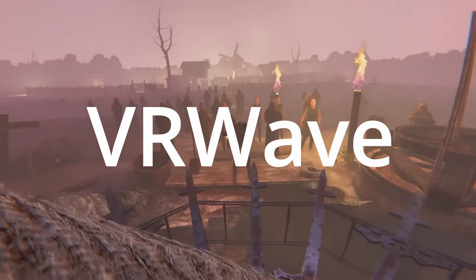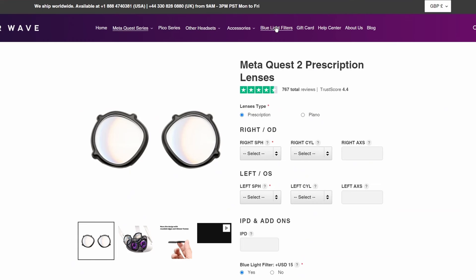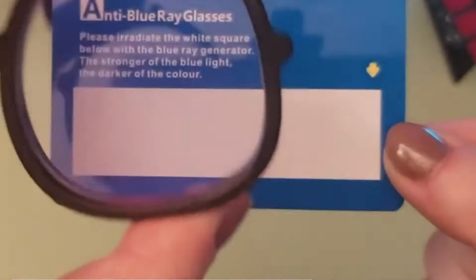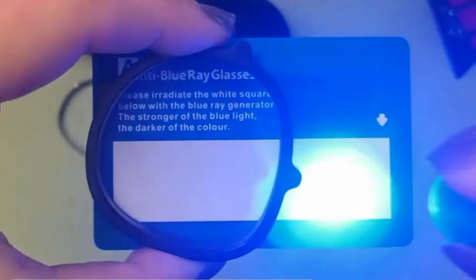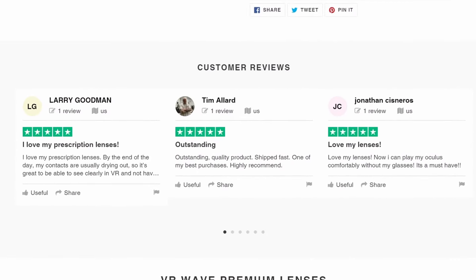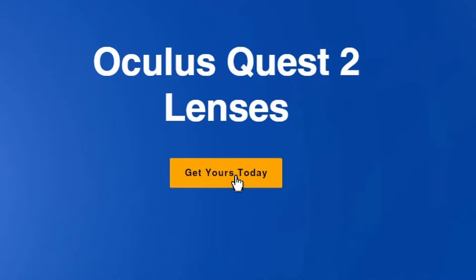This video is sponsored by VR Wave. VR Wave make incredible prescription lenses for the Quest 2 and other popular VR headsets. You can have them to correct near-sightedness and astigmatism, or even get them to filter out blue light to reduce eye strain. The best part is they offer worldwide shipping, so no matter where you are you can take advantage of their amazing product. Head to www.vr-wave.store or check the link in the description.